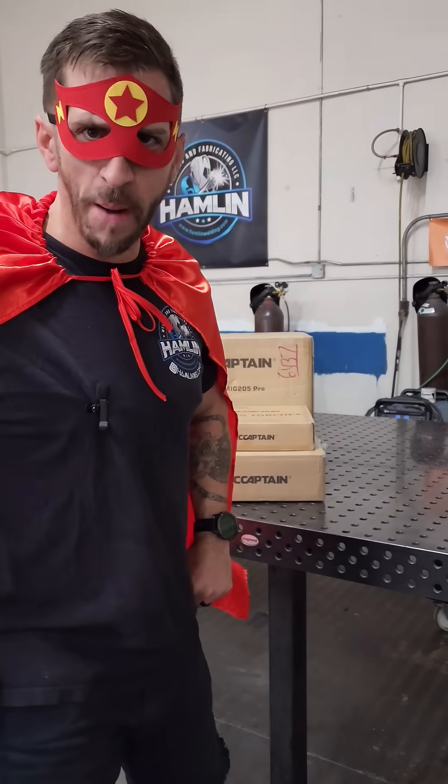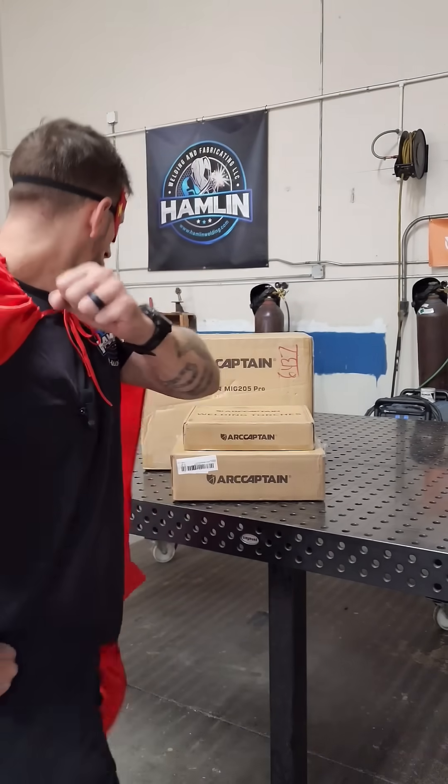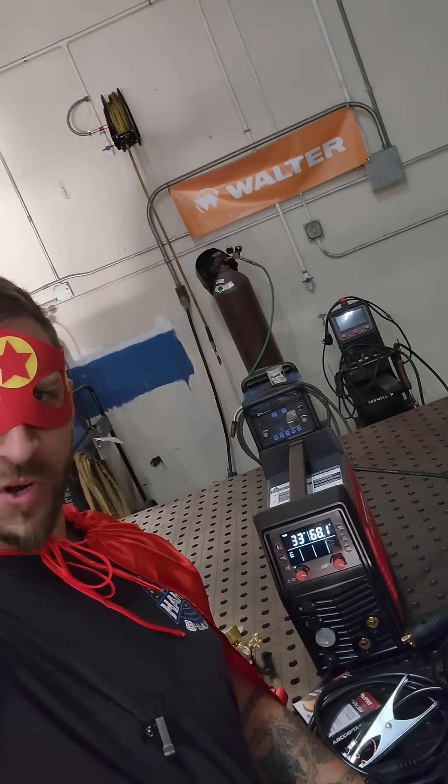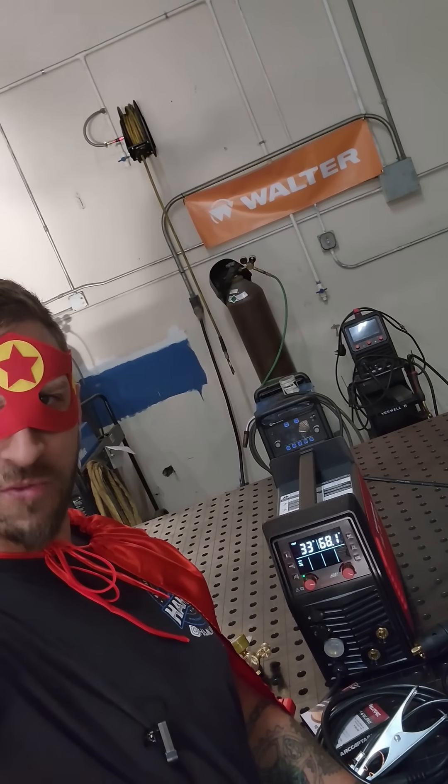Today, I unveil the ultimate weapon against weak welds. And behold, Captain Ark's most trustworthy sidekick, the MiG-205 Pro.